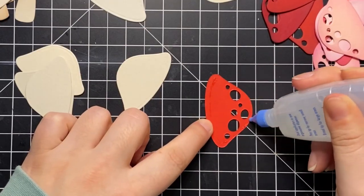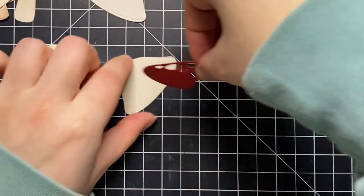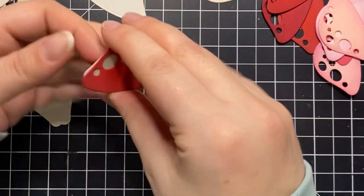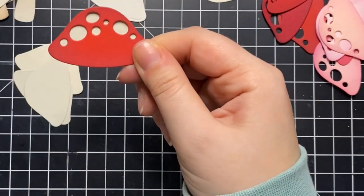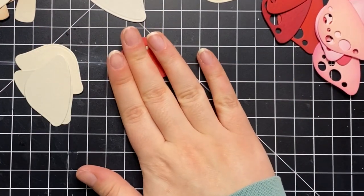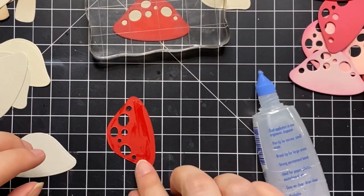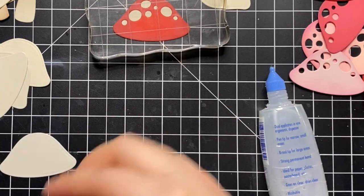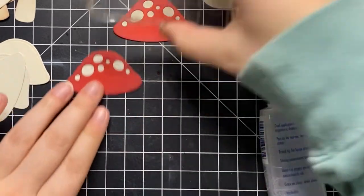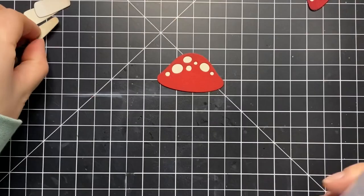Now I'm just layering up my mushrooms using some liquid glue on the back and then layering onto that solid piece of gray cardstock. You could get really creative with this — doing various colors, something more playful. Since I'm making a Valentine's Day card I wanted to stick with pinks and reds, but you could definitely do something like a blue background with purple on top. I also like the idea of inlay die cutting with the little circles, making a rainbow mushroom or something like that. The possibilities are really endless.